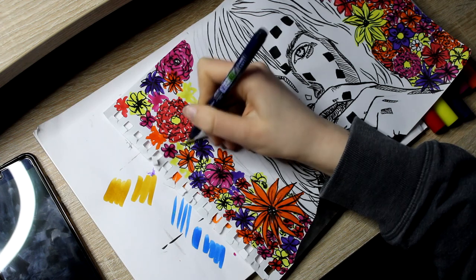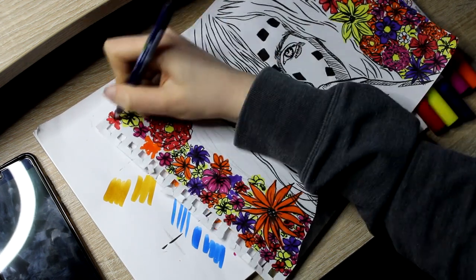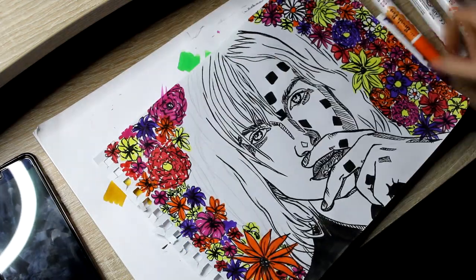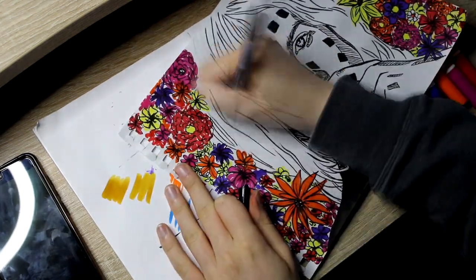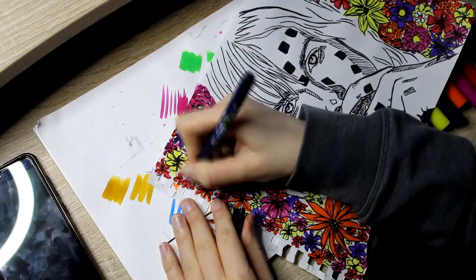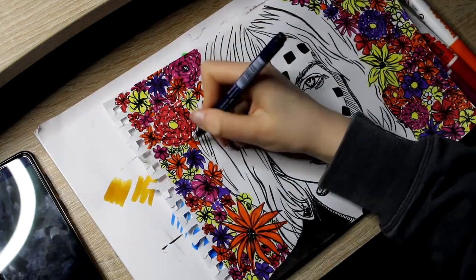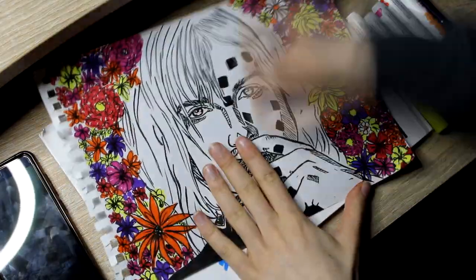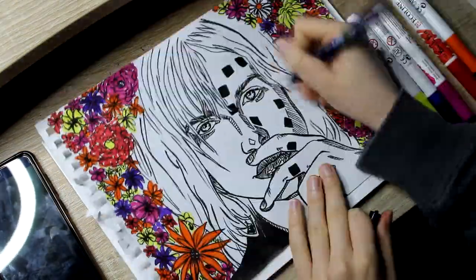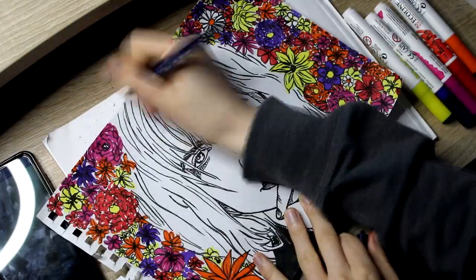I'm almost done now. The flowers — I was so unsure about them at first. I hated the way they looked. But as I continued drawing, they turned out to be better. And that's often the case — you continue to do something and it just gets better. So keep going, if you're in a position like that.